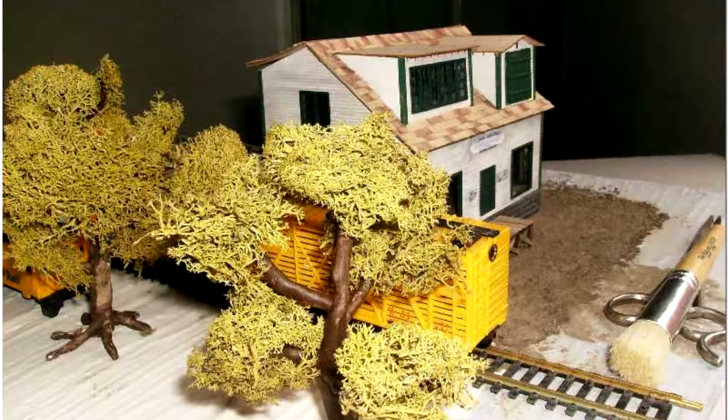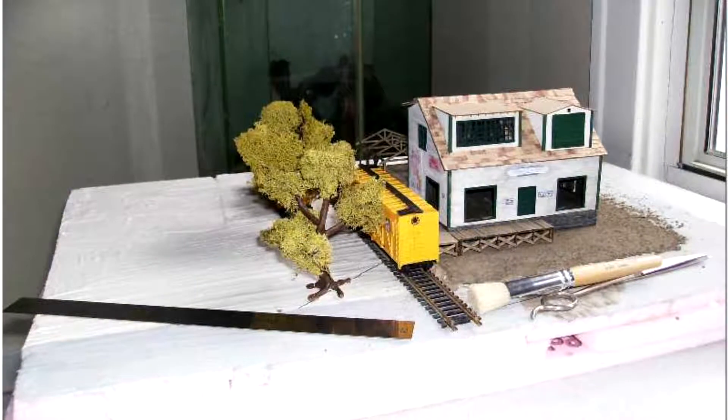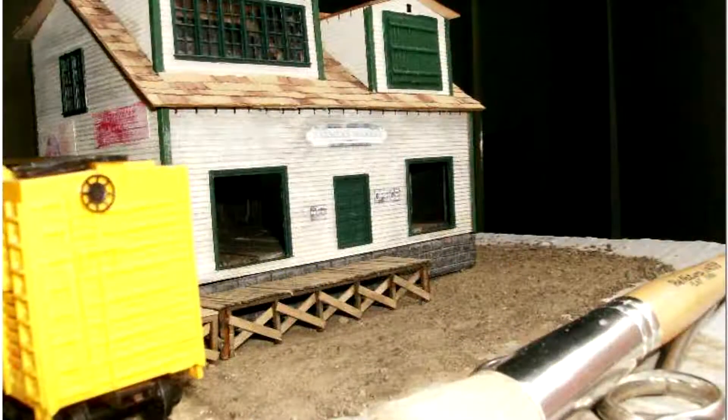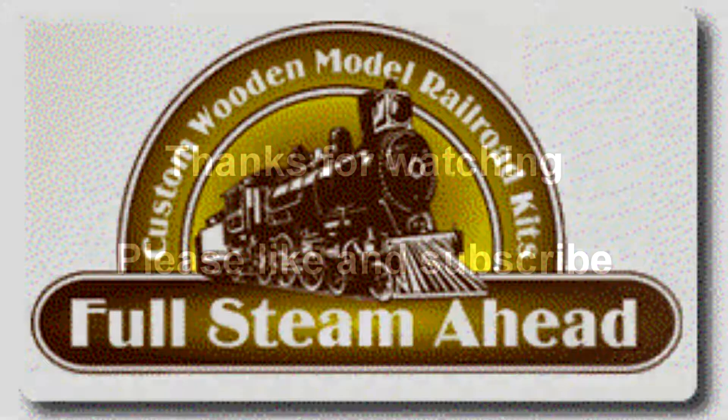There's my wire tree. Everybody starts at the bottom and works their way up. This might not be the greatest display of model railroading, but this is my original display and you should never be afraid to show where you started from. My name is Ron Perry, thanks for watching this video, please like and subscribe.